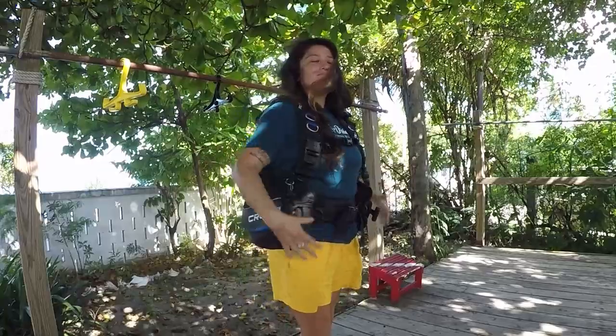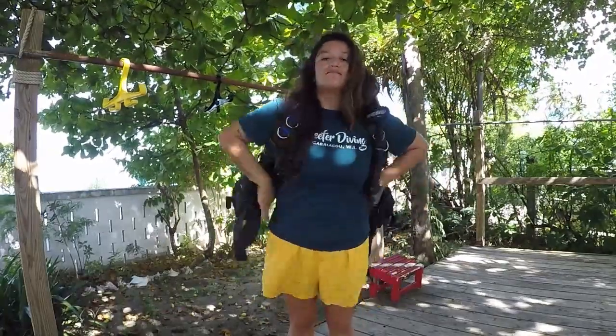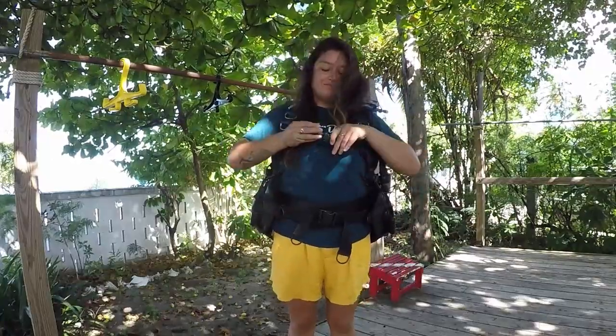It hangs very low on my back now and I have to adjust all the straps to the maximum. I mean, I'm used to it, but of course it's not the perfect fit anymore. So I decided I needed to transition from that Aquaride to a more professional BCD that looks better and would be a good fit for me now.